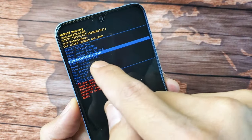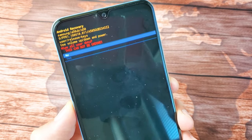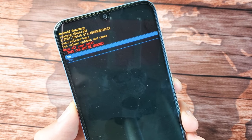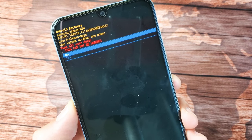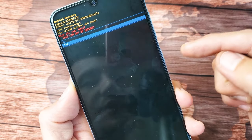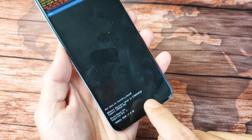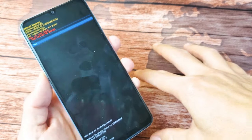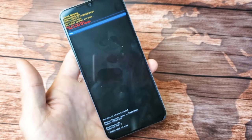To select 'Wipe Data / Factory Reset,' press the power button. You'll get a menu asking if you're sure you want to do it, because once you do this it cannot be undone. Hopefully you backed up your photos and videos. If you want to proceed, use the volume down rocker to go to 'Yes' and press the power button to select it. It's going to proceed with the factory reset and then reboot your phone back to the very beginning — as if you just took it out of the box.